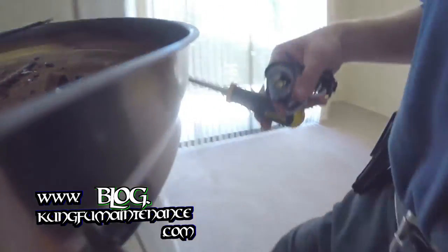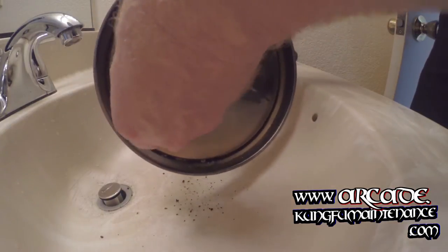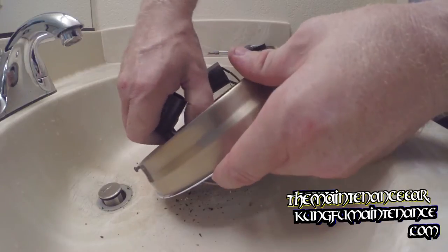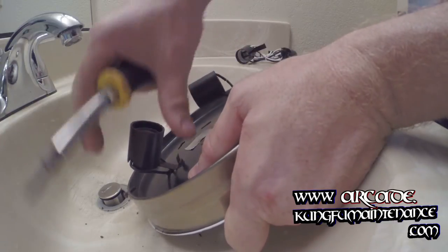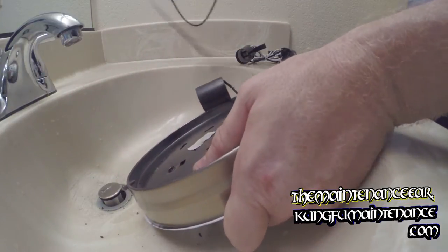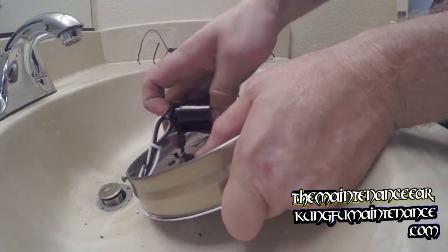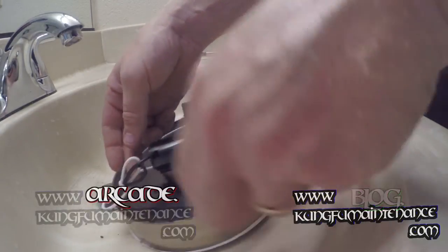I've got the new sockets here. I just want to do this somewhere where I can clean up my mess easier. What we've got is these release tabs. Just get up underneath there like that, pull up and release that. And we'll put our new one in like so, and just push it down into place.